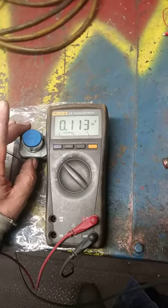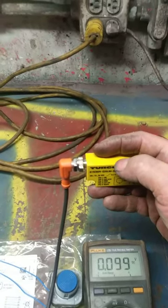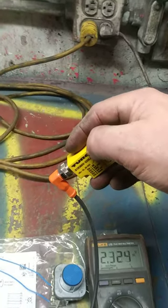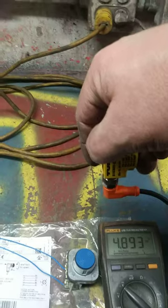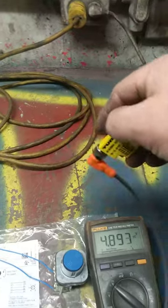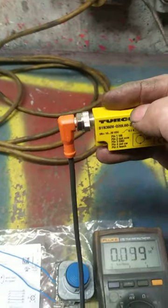Now check your work to make sure you did it right. At horizontal we're at about a tenth of a volt. When we get to 90 degrees we should have about five volts. If we go even farther we don't get any more voltage — that's maxed out. Likewise at zero degrees, that's as far as it goes. This is set up properly.